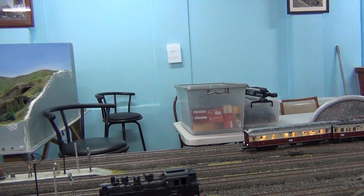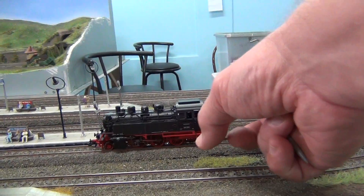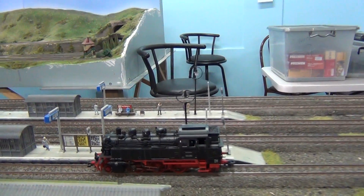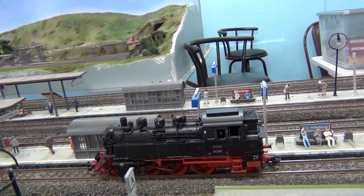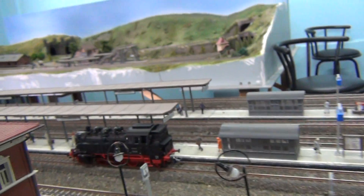Okay, here we go. Hand shunt. Hear the clicking sound? It is on the fastest speed, as can be seen here, and yet it is moving very slowly and it is making that clicking sound.